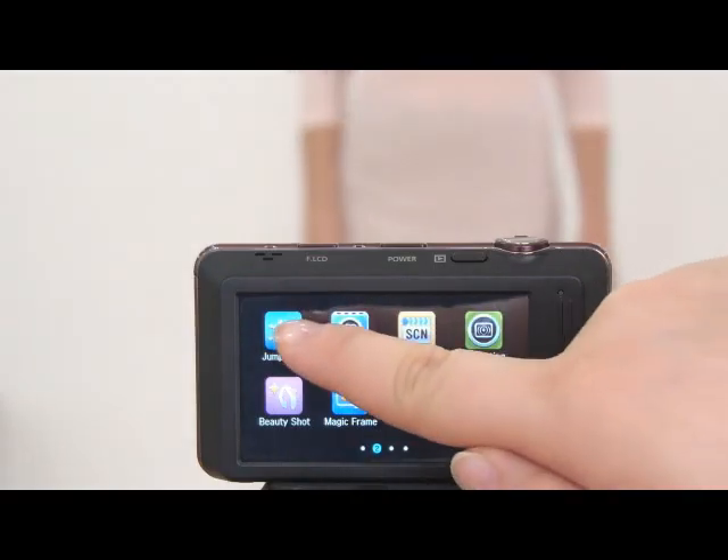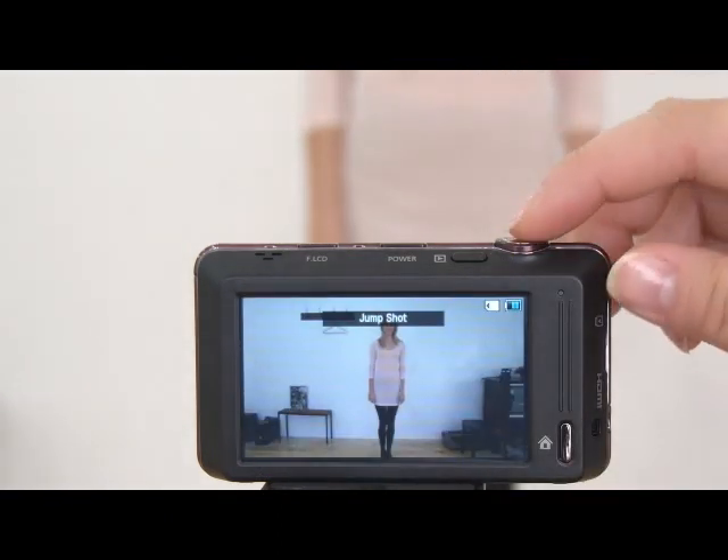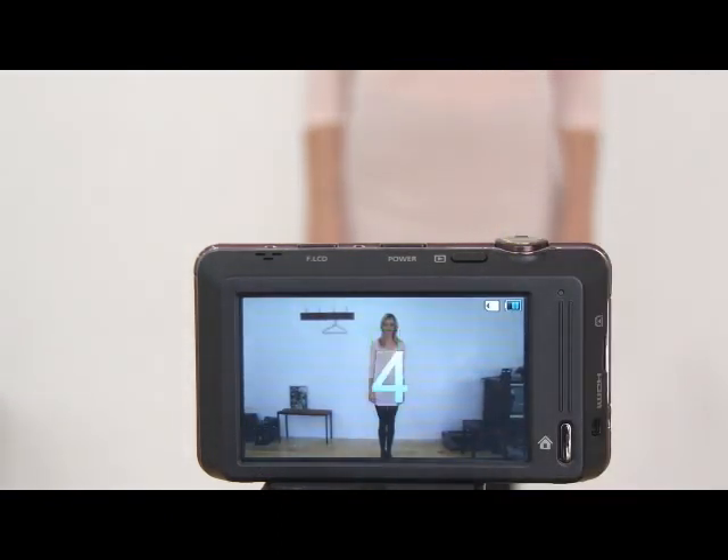Another fun way to enjoy the front LCD is using the jump shot mode. Jump shot mode gives a cue sign for when to jump and takes three pictures in a row so you don't miss out on the perfect jump moment.